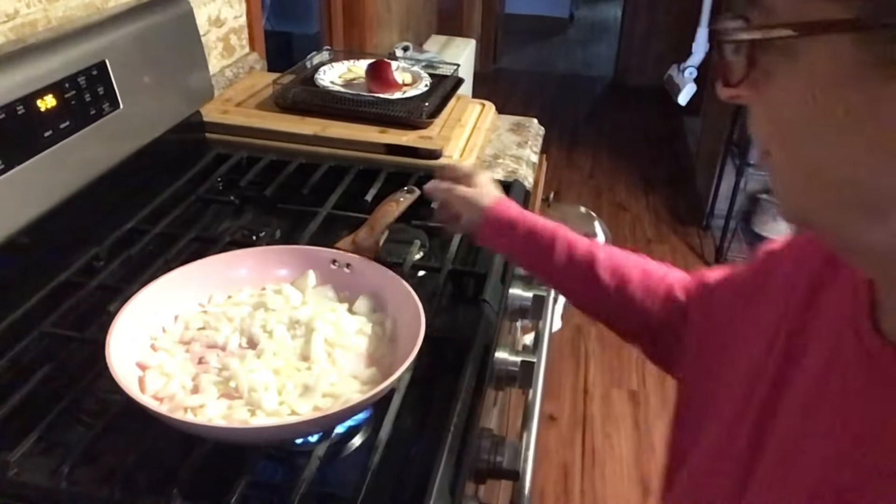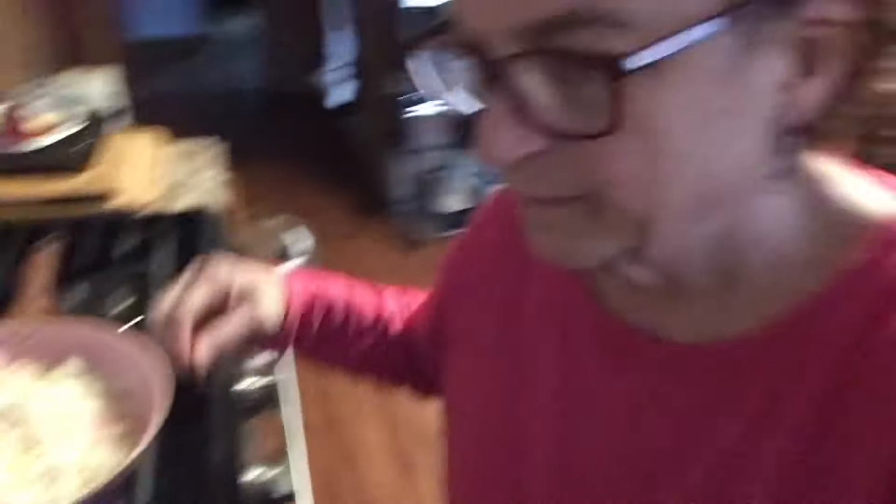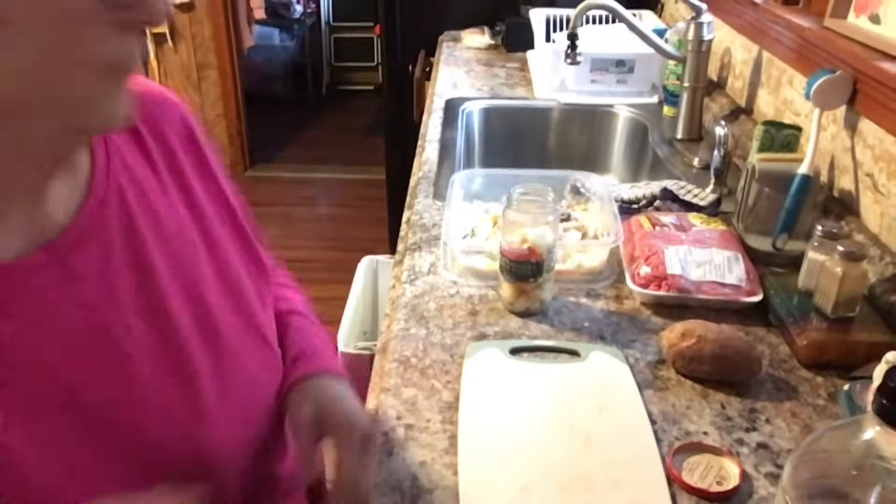I'm going to let that cook a little bit — onion strain — and I'm going to get Cooper's food together.